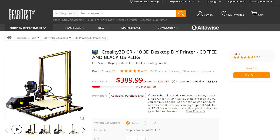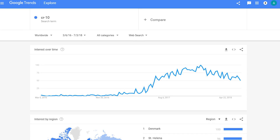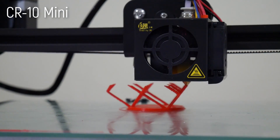Angus here from Maker's Muse, and this is the hype printer of the moment — the Ender 3 from Creality — and for good reason. Creality are the creators of the legendary CR-10, and its slightly smaller brother, the CR-10 Mini, was one of my picks for the budget Makerspace project. The Ender 3 is a little bit different though, so let's break it down.